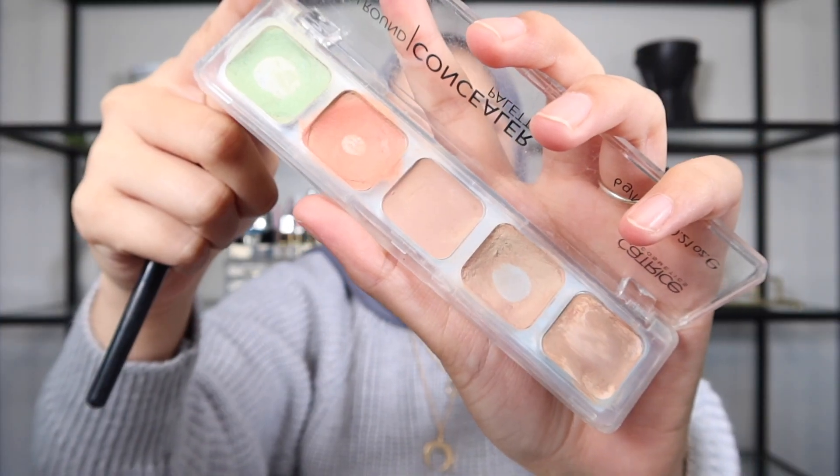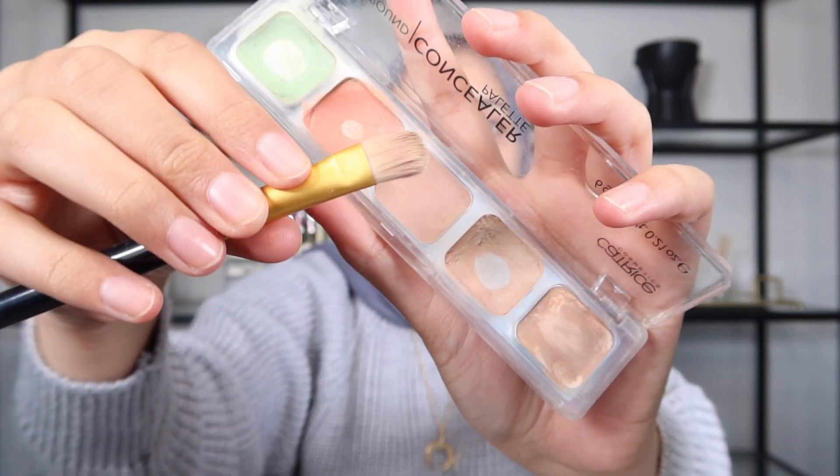I'm going to go in with the Le Catrice All Rounder palette and I'm going to be using this flat brush. I'm just going to be using the orange color from this palette. I'm going to apply a very little layer - it's just to cover the darkness under my eyes. We're going to do the same on the other eye. We're not using too much, just a little bit just under the eye. This will help eliminate the darkness and it's going to kind of help brighten up the concealer.